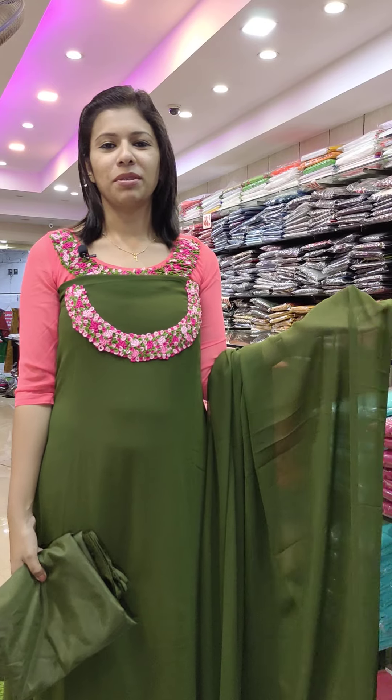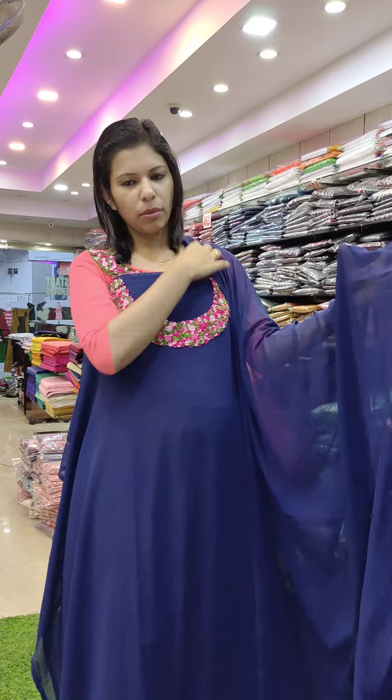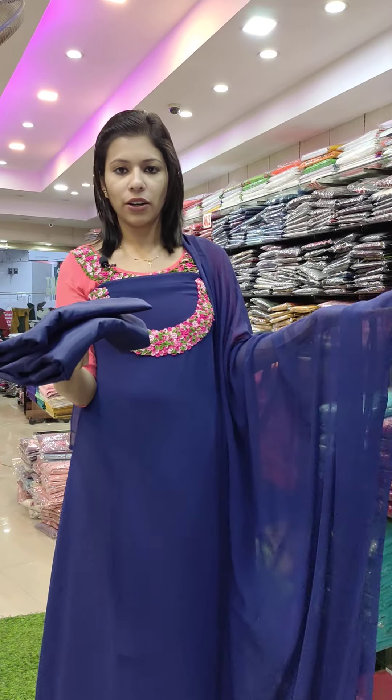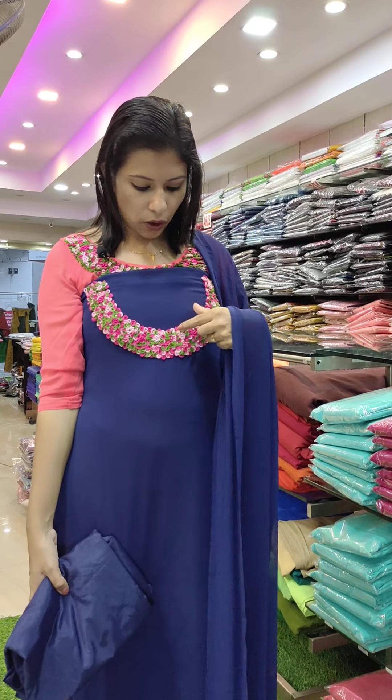It is a free shipping product. The next one is a great navy blue — it has a dark color, pretty dark. This is a navy blue color. It is a great inquiry. It is a ton-to-ton chart with the same combination.